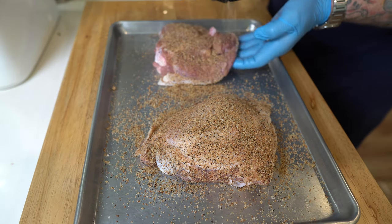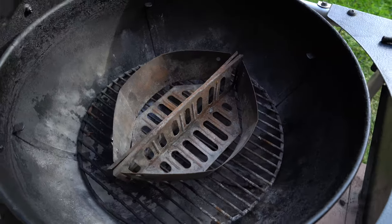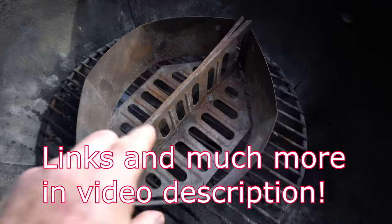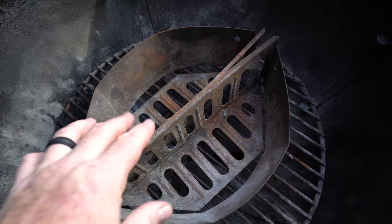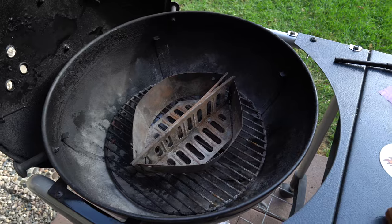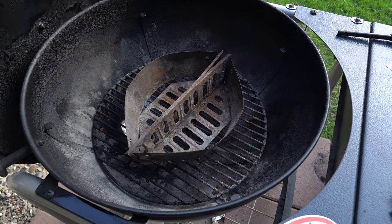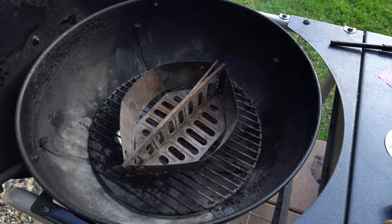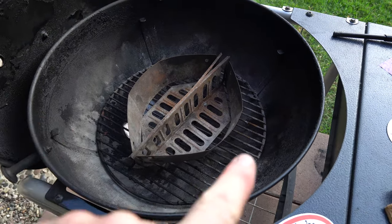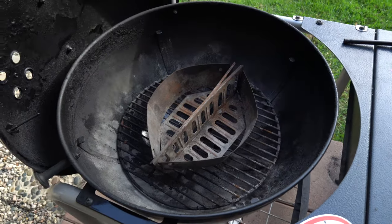I'm going to be using my 22-inch Weber Kettle Performer with some Weber charcoal baskets. These come in pairs, and I'm just going to scoot them in the middle to keep the charcoal all in one spot. Then I'll put the grate on top and place the thighs on either side when I turn them — though I don't think I'm going to turn them, but it would be easy to do that way.